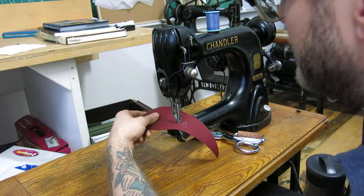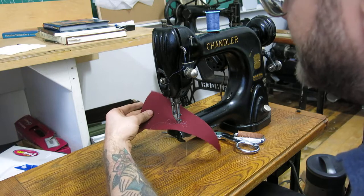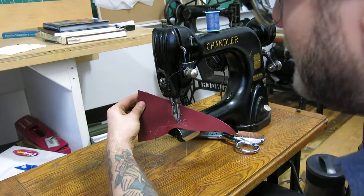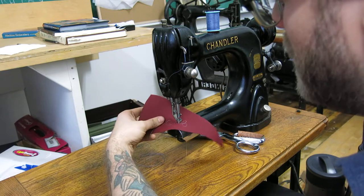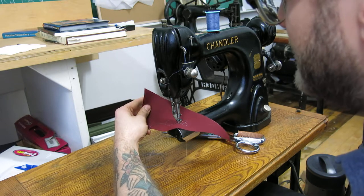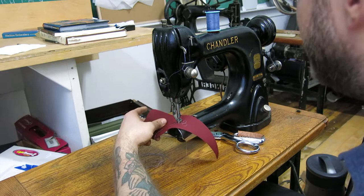That's pretty much all you need to know about this machine — it's really simple. This is a piece of Sunbrella, which is a moderately heavy woven textile used on sails, boat canvas, or tents as a UV-resistant sun cover material. It's roughly the same weight as denim, but it's an acrylic, so it's a good representation.